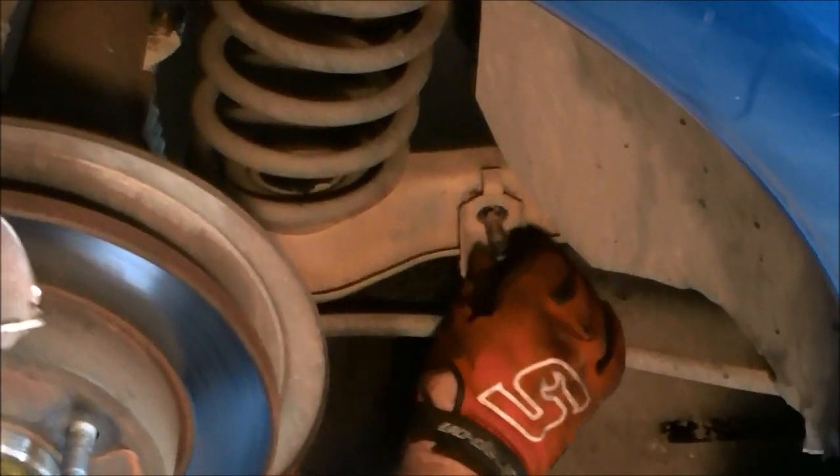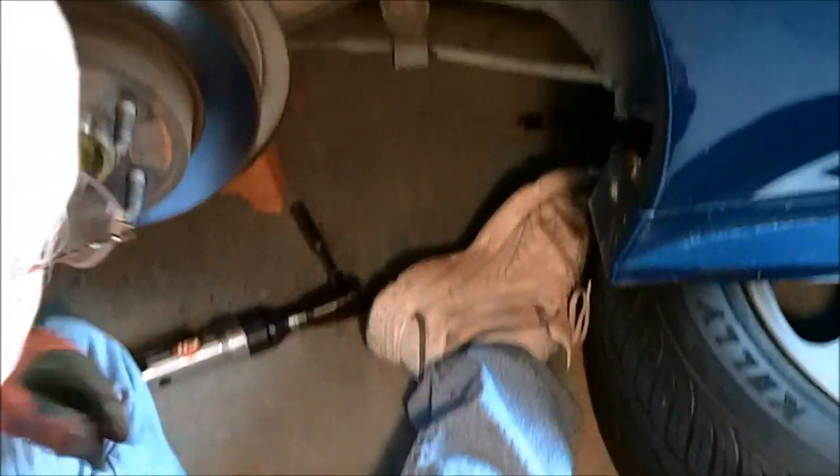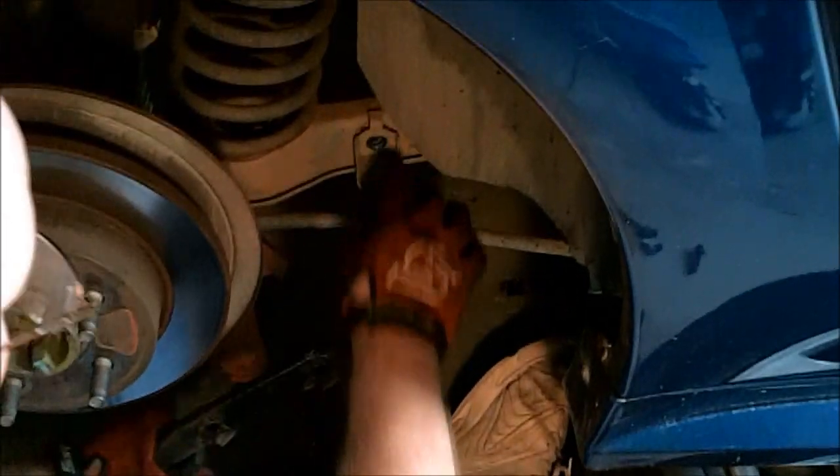When you take the old bolt out, there's a clip. We're not going to reuse this clip or the bolt, because the sway bar has a clip built into it and it'll go through this hole here.